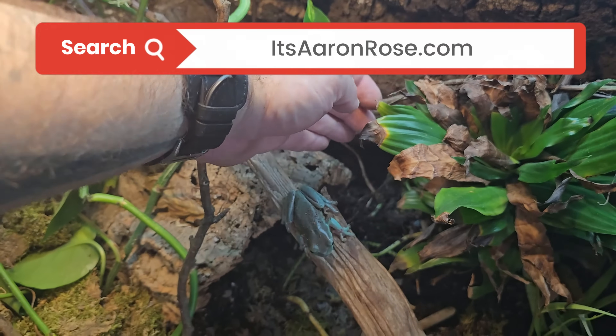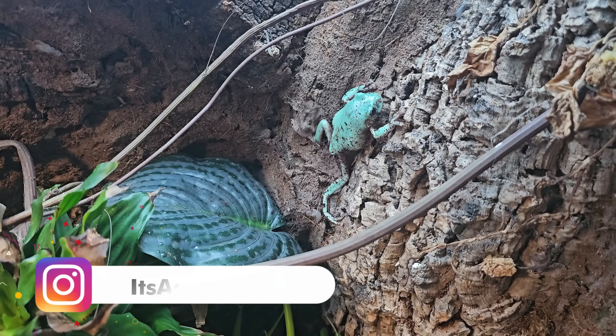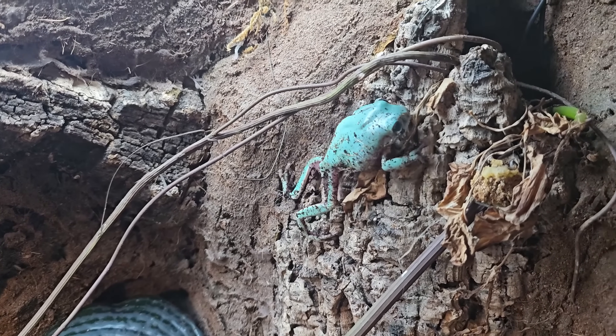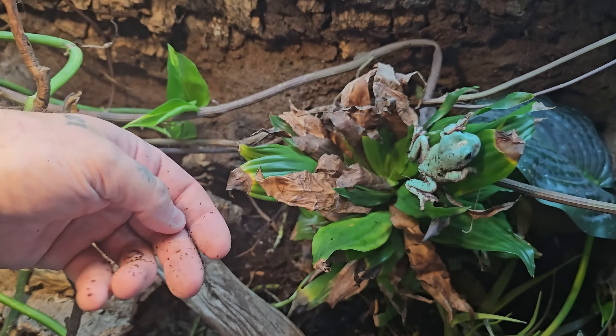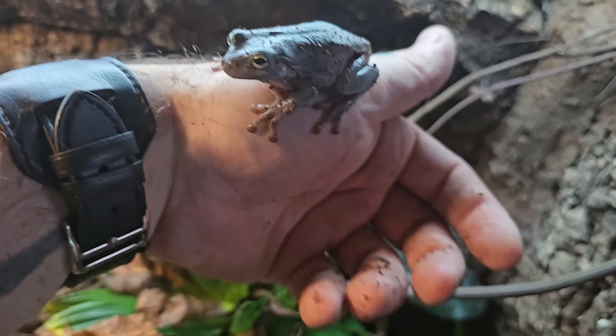As long as you keep their environment wet and keep them well fed, they're going to thrive in here. I won't go into full detail on their care as that would be a video in itself, but I do have a complete care guide on my website. Being tree frogs, they are arboreal animals — they live in trees — so they're going to benefit from all this vertical space and the ability to climb around. As you can see, it's taking no time at all for them to move right in and get comfortable.